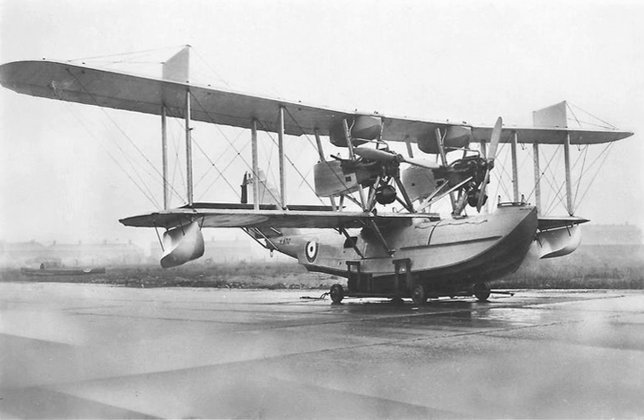In 1922, W.O. Manning led a team of designers to produce a coastal patrol and anti-submarine flying boat to meet Air Ministry Specification 23/23. They based the design on the Cork, and the resulting aircraft looked similar, but the hull was designed to the latest standard. The Kingston also had redesigned wingtip floats, extended upper wing ailerons, and a larger fin and rudder than the Cork.